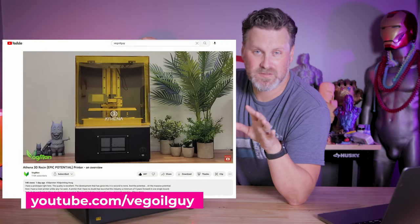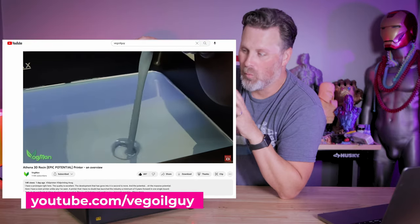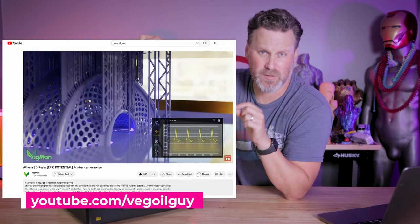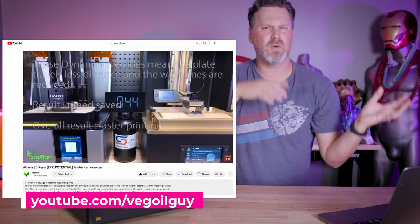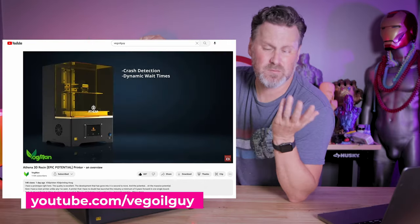I should also mention that Vog just posted a video that goes in depth about the potential of this 3D printer once it's fully released — all the different functionality and smart tech packed into it. I'd highly recommend checking that out since I'm not going to cover all of that. I really just want to cover my experience and feedback with the machine, as well as show off some of the 3D prints I've had.